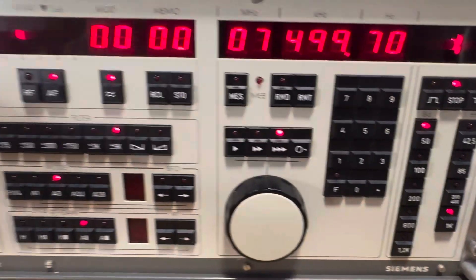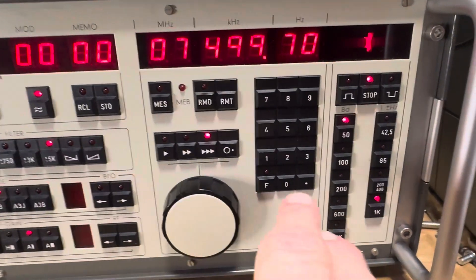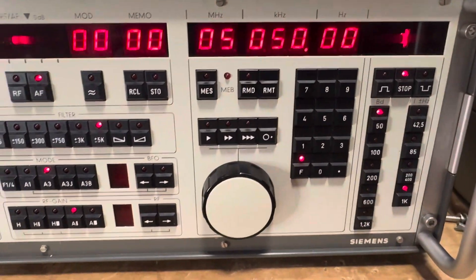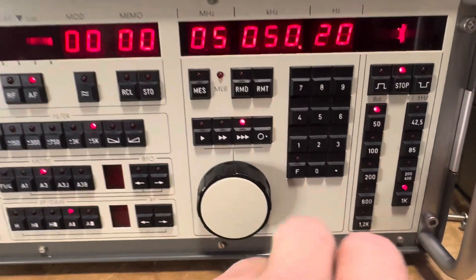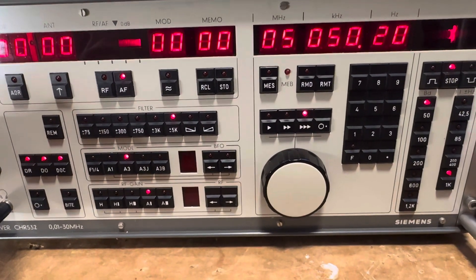So how do you change frequencies? Let me tune it up a little bit. Here we go — 5050. We can slow it up and down. So that's WWCW, WRMI out of Miami.